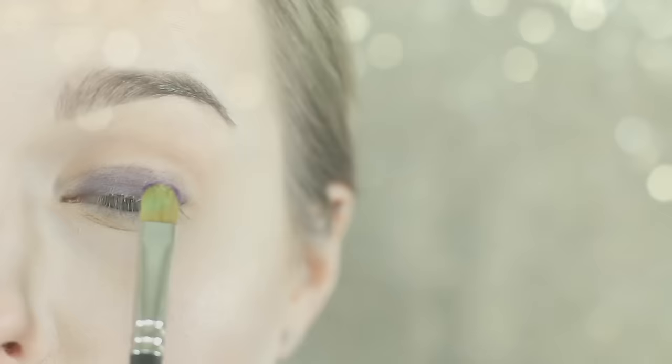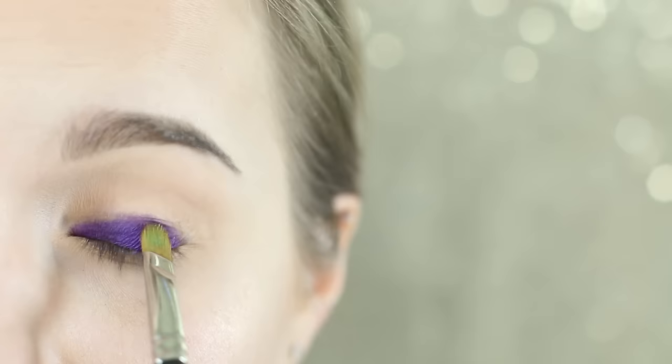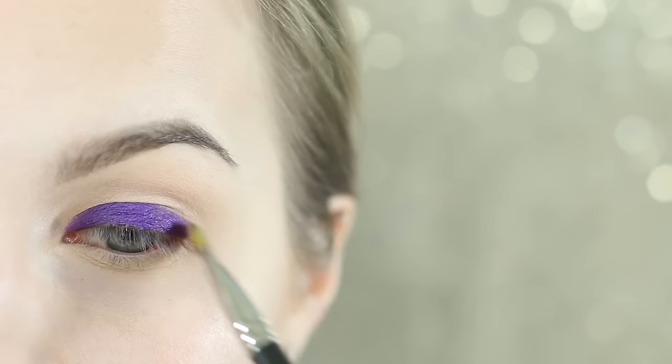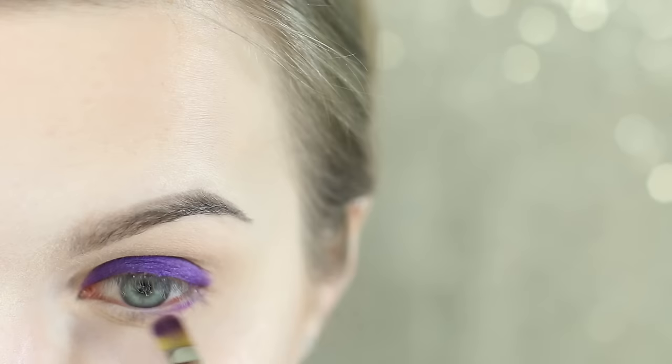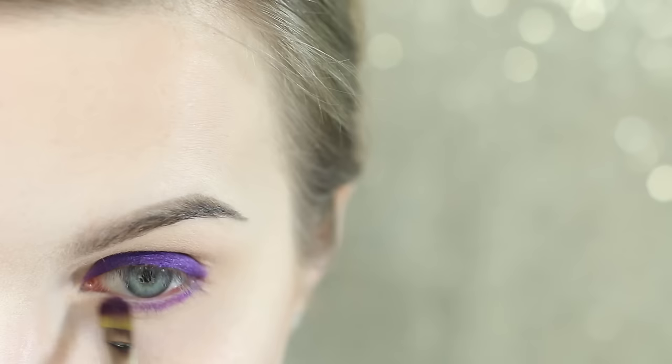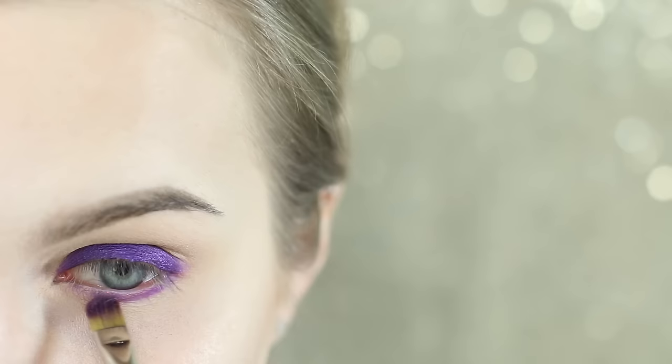I'm now going in with Urban from the Urban K Electric Palette. Some of these colors are not eye safe, so if you choose to use the same colors, be forewarned they're not FDA approved for the eye area. I'm pressing it on with a Mac 242, going all over the mobile lid. Because we have that purple liner down it looks really nice. I'm also running it along my lower lash line, keeping it pretty close to the actual lash line without blending it too far down. You could switch to a pencil brush or another smaller brush here.